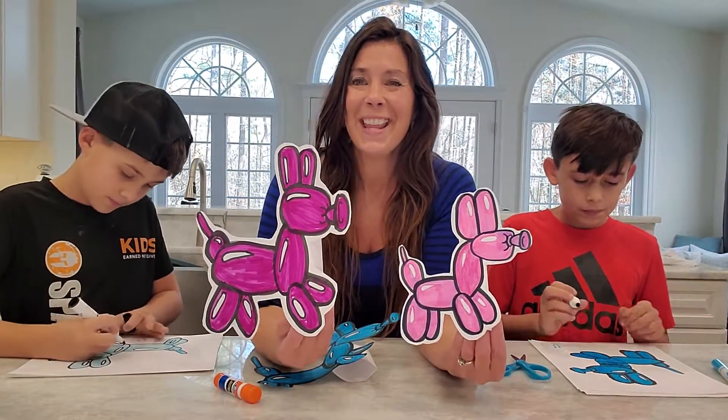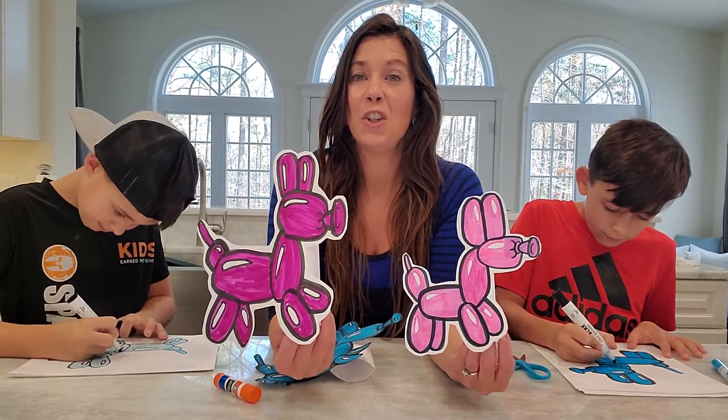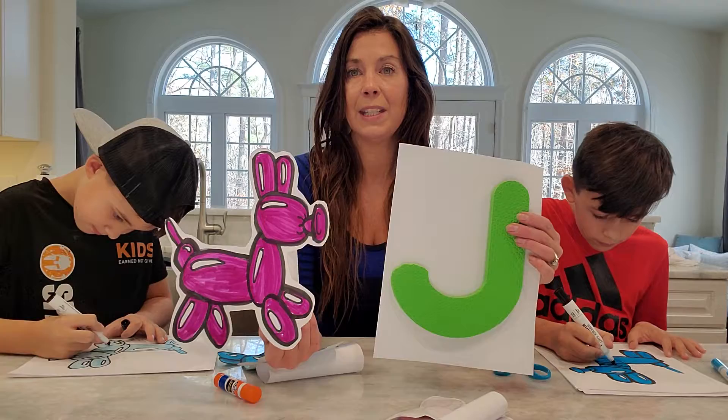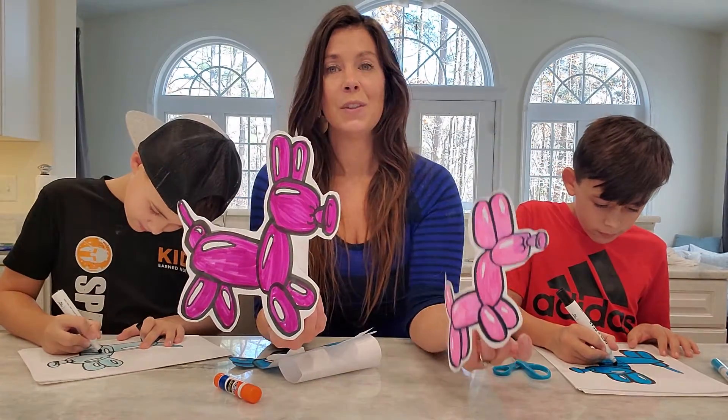Maybe make a big one and a small one. They were inspired by famous contemporary artist Jeff Koons. And that was our letter J today — the artwork that we looked at today was inspired by Mr. Jeffrey Koons.